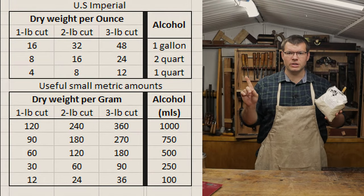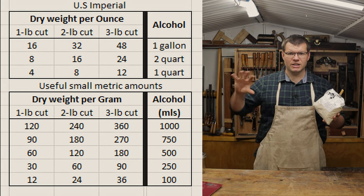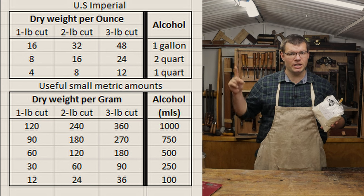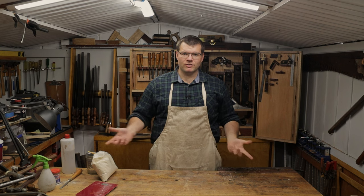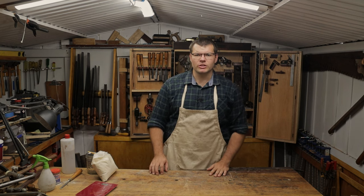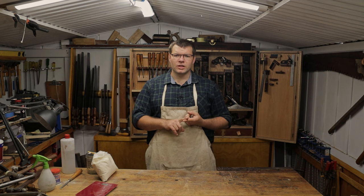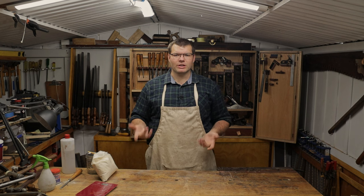I'll put a graphic on screen so you can see the breakdown I've done — I've converted pound cuts to metric for those who need it and want to do smaller amounts. Today I'm just going to mix up 100 mils for the purpose of this demonstration. That's going to be 24 grams of de-waxed shellac into 100 grams of alcohol.